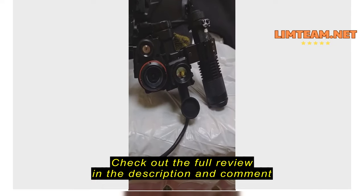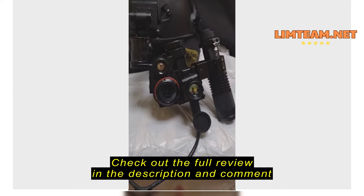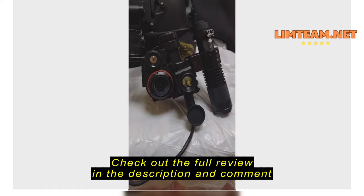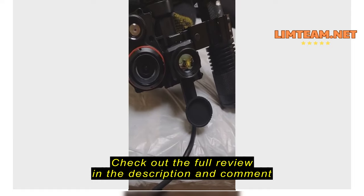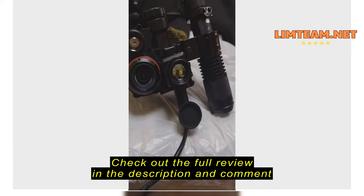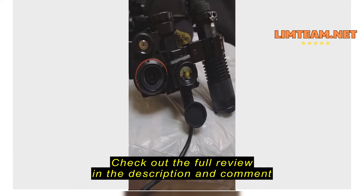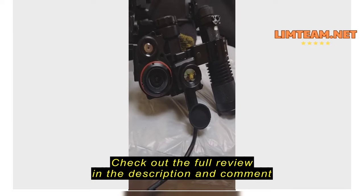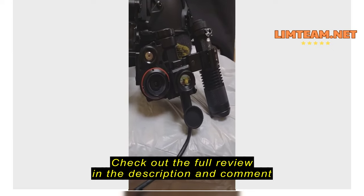I highly recommend the unit — it's easy to use, the app is super easy, and there are so many different ways you can configure it. I highly recommend having a high-resolution screen phone; the Galaxy S10 has really good resolution and PPI, and that's kind of important for how your image is going to look when you're viewing it.